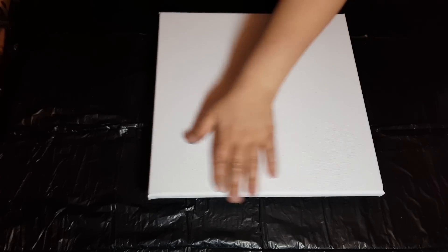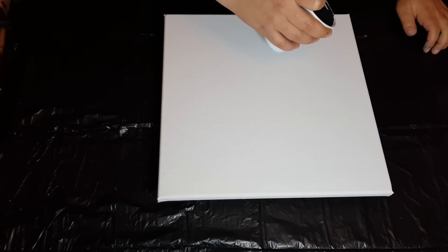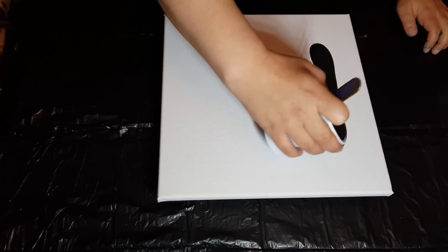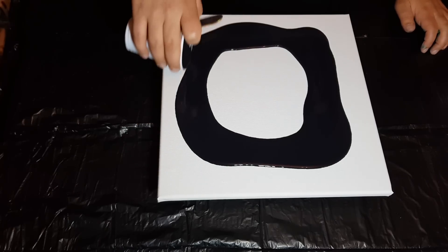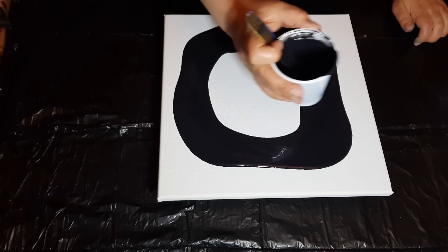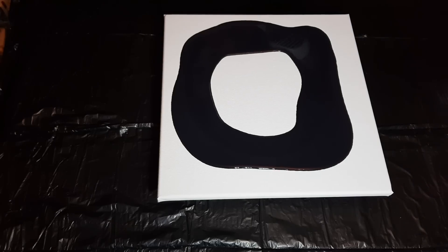I'm going to flood this canvas — this is a 12 by 12 Arteza canvas, pinned off on the back — and put our base layer down. Let me try to get fancy and use the blow dryer to spread this around.